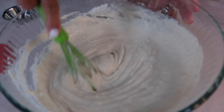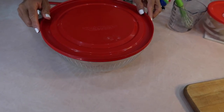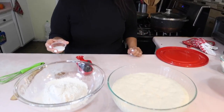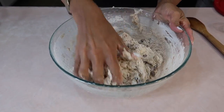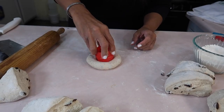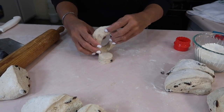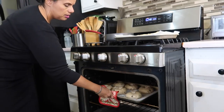Bagels are one of those fun foods that are steeped in Americana. It's said that bagels made their first appearance in New York in the late 19th century, but they originated in the Jewish communities of Poland. It is a dough made with yeast, formed in the shape of a ring with a big hole in the middle, kind of like a donut. It must be boiled first before it's baked, and that's what gives it its chewy goodness.